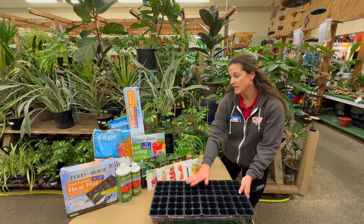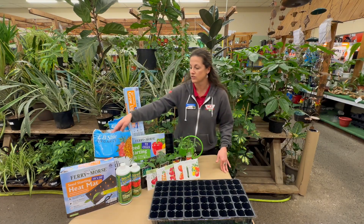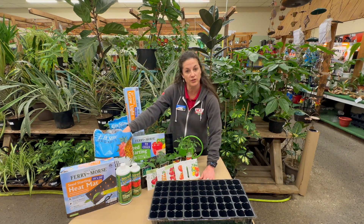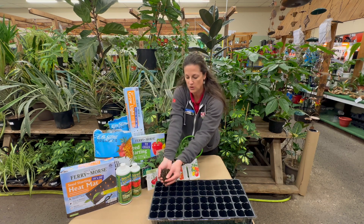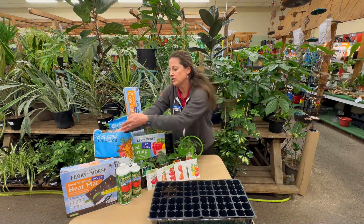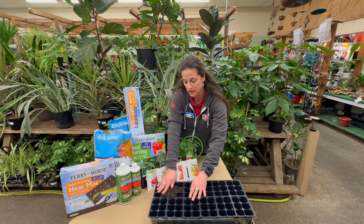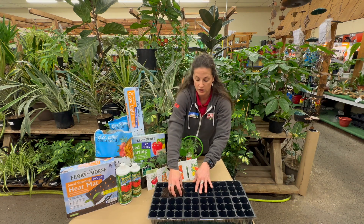You're gonna have your seed starter kit. We have soil, we have seed, and we have fertilizer. So what you're gonna do is lay this out on a nice waterproof surface. I have my brown paper here. You're just gonna add your seedling starter mix, which is really good for your brand new seeds because it has all the nutrients that you need for your seedlings.